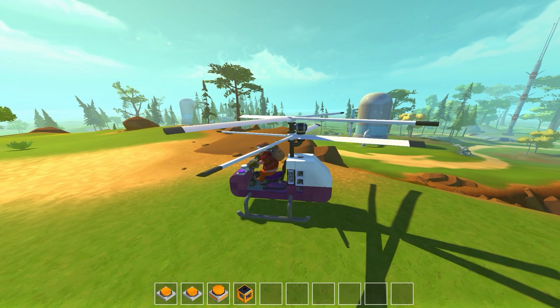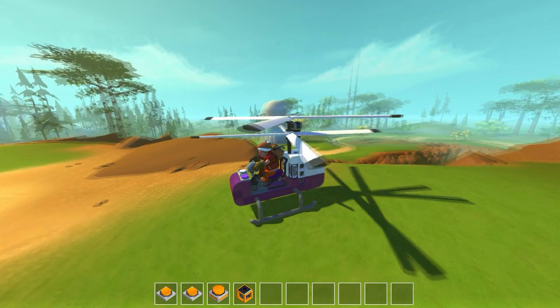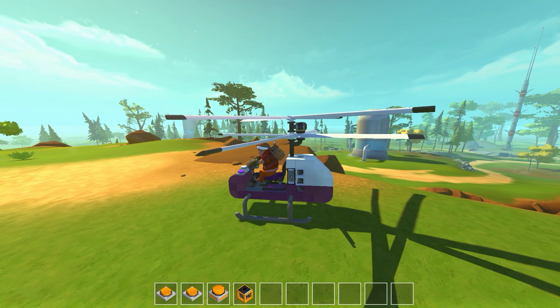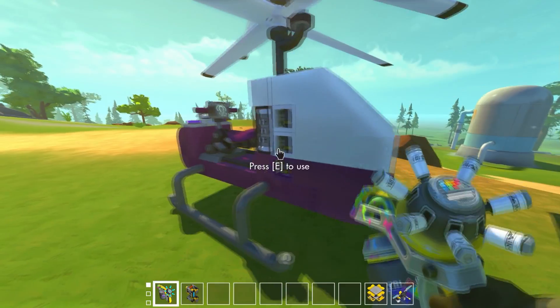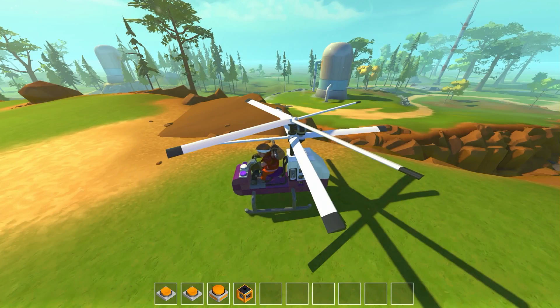This helicopter doesn't have anything to stabilize it other than the fact that the lift is above the weight — the mass is down below, balanced evenly on all sides. Most of the controls are in one small plate, and all the metal on the back is just to offset the weight of the front with the seat and everything else.